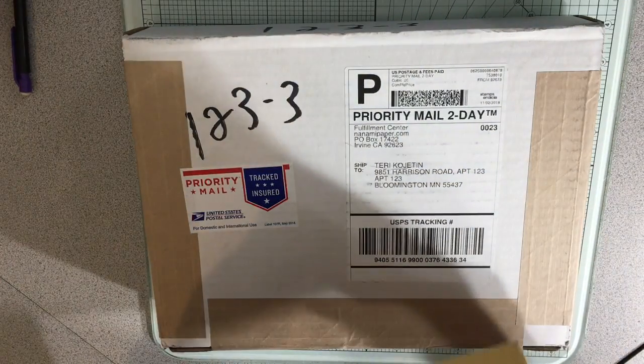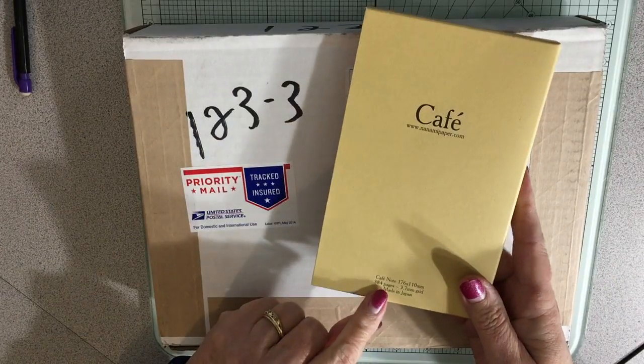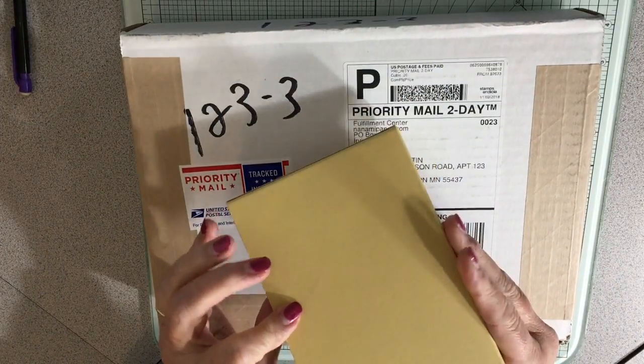It's pretty casual, but I do it every day. So that's for next year, and that has 384 pages, and this is a B6 size.